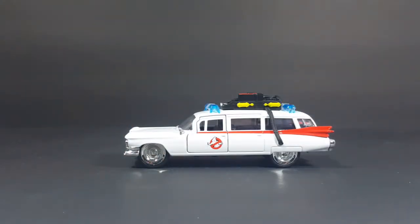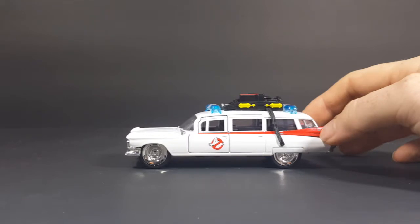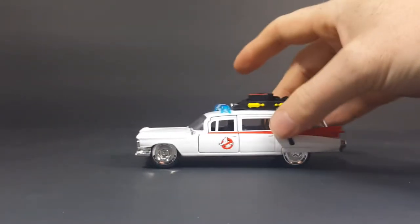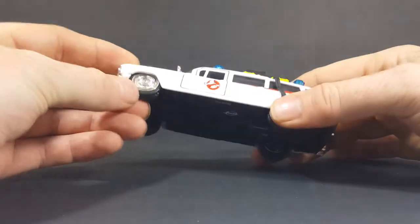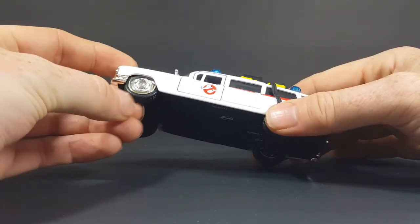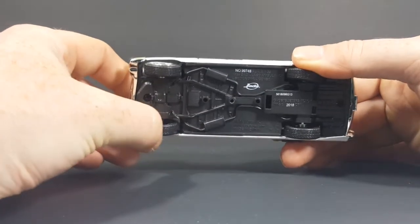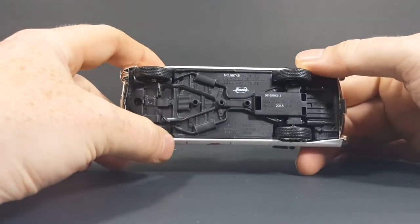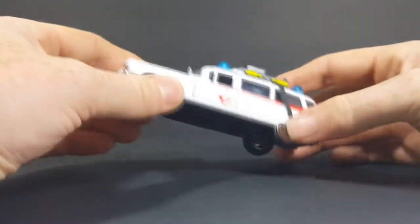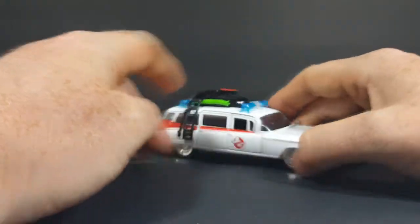I can't help but think if this would have been made by Hot Wheels, it would have all been made of metal with no plastic. However, it's made by Diecast Metals, so there's actually quite a bit of plastic on it. The wheels are made out of plastic as well. But still very nice nonetheless.